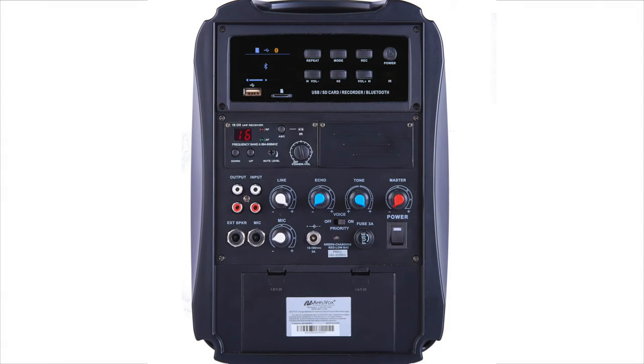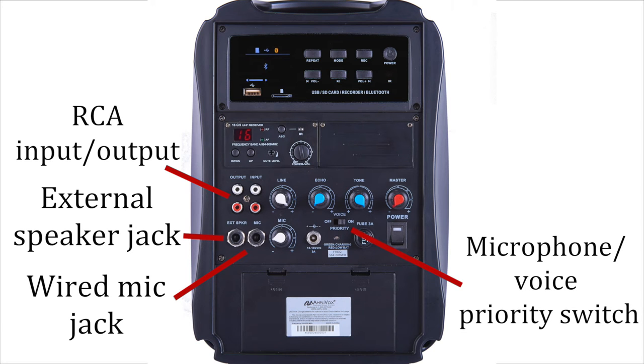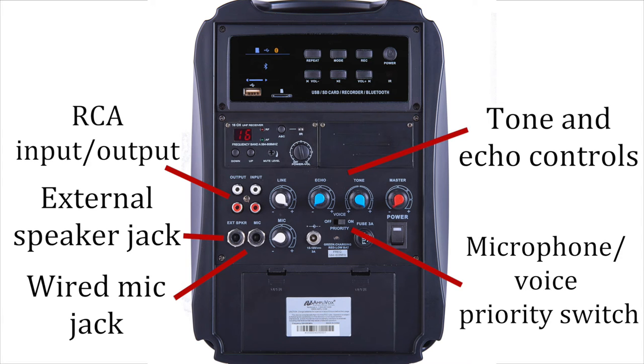The SW725 gives you a full range of features including RCA input-output for other audio devices, external speaker jack, wired mic jack with volume control, microphone voice priority switch, and tone and echo controls.